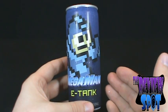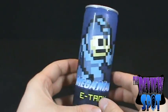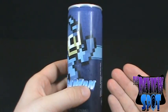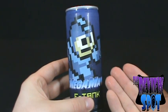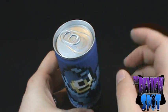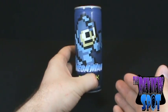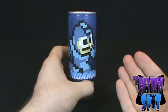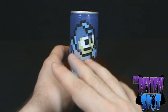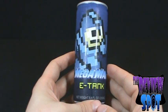Everything about this can is blue. Mega Man — you got, of course, the 8-bit goodness of Mega Man on the top there, which, I gotta say, makes this can look fantastic. If for no other reason to pick this can up than to drink what's inside, it makes for a nice decorative piece — something you can put up on your shelf, maybe possibly next to your Nintendo. If you're one of those Nintendo buffs that have to grab everything Nintendo, this probably might be the ideal thing to buy.